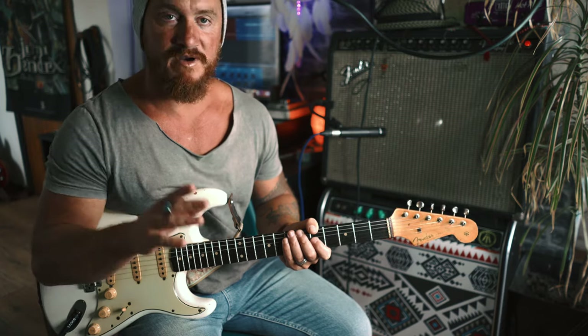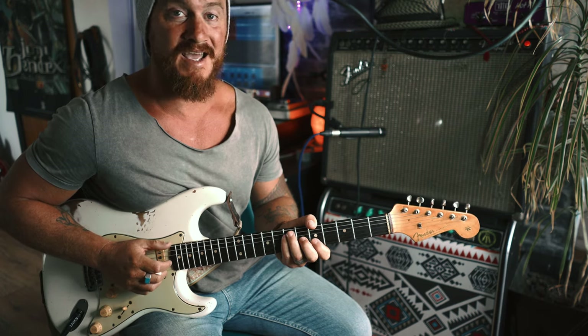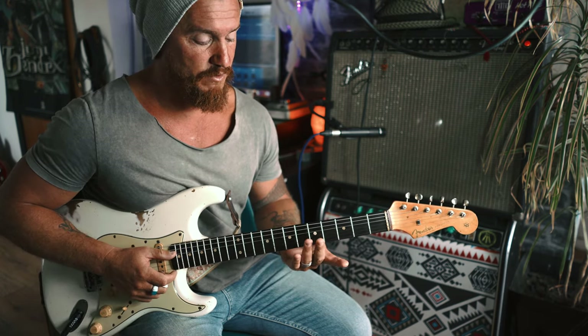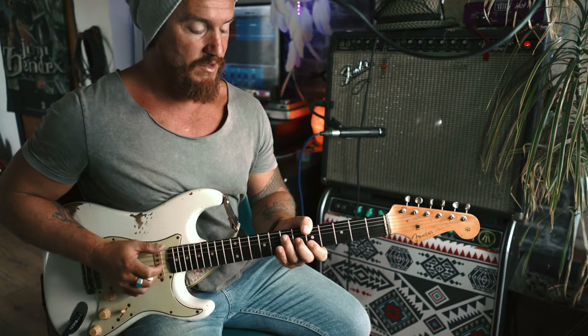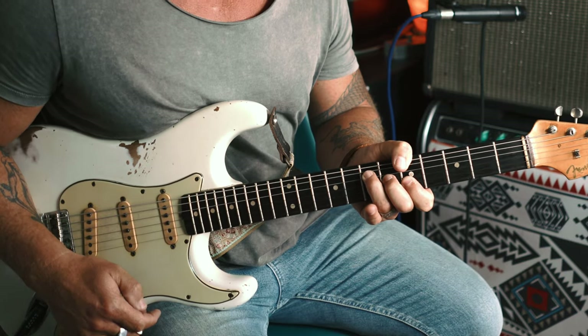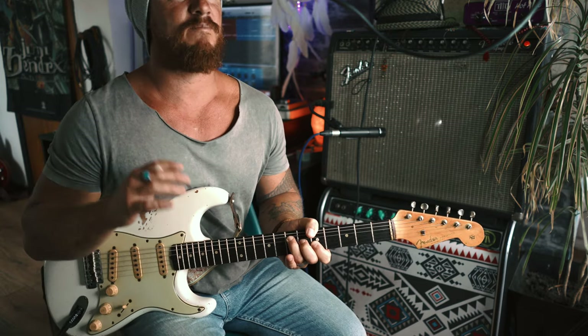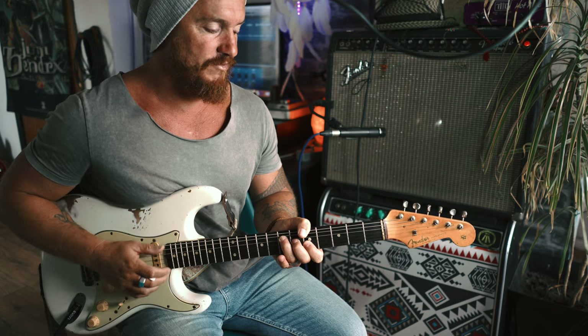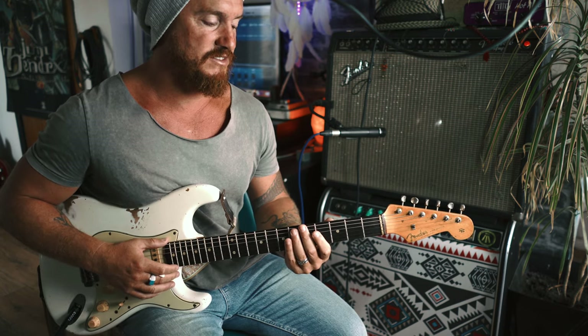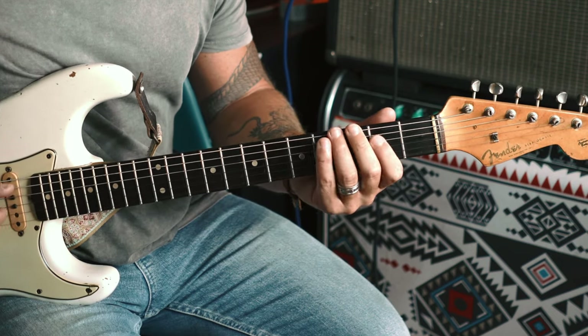We're going to be playing in A major, and the first thing we're going to want to think about is our A bar chord. We're going to want to get the thumb up there, probably drop that finger down, and be playing our A like that. This is all going to be based around the pentatonic — you must have a pretty good understanding of the pentatonic to apply this lesson. To play A major pentatonic, we just drop back one, two, three frets.